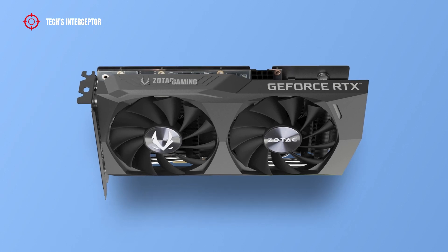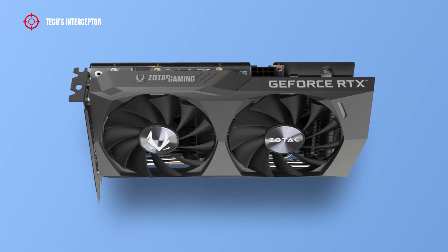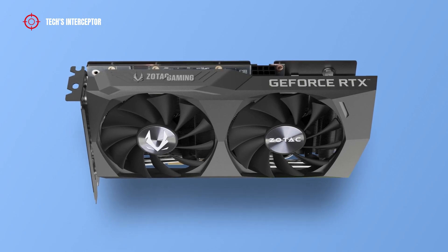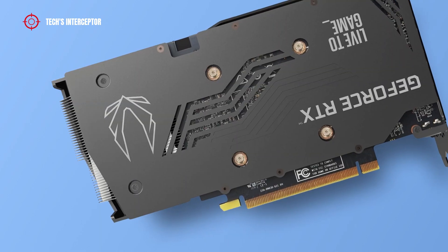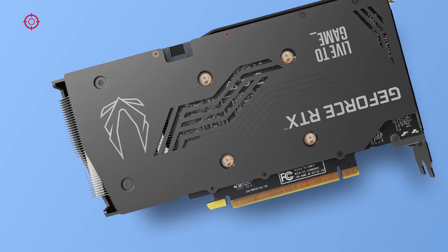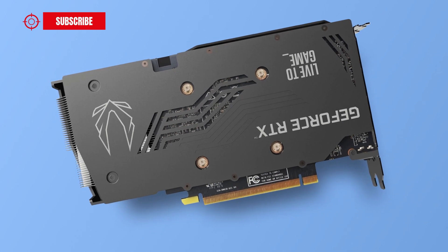At the base of the system there is a wide aluminum thin-stack array heat sink with copper heat pipes that extract more heat and distribute it more efficiently. On the back side, the PCB is reinforced with a metal backplate that increases the overall card rigidity.